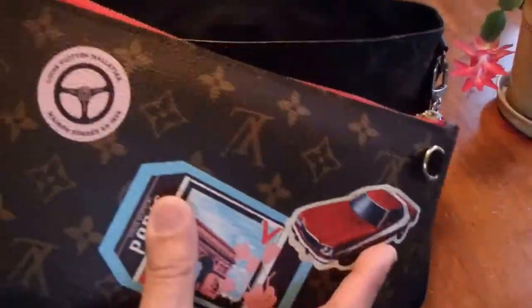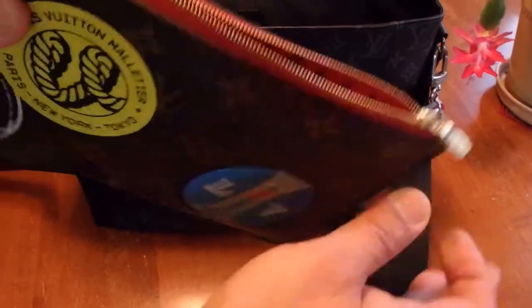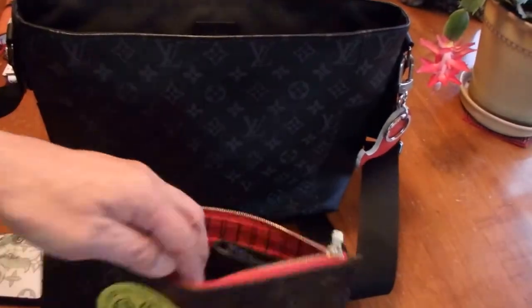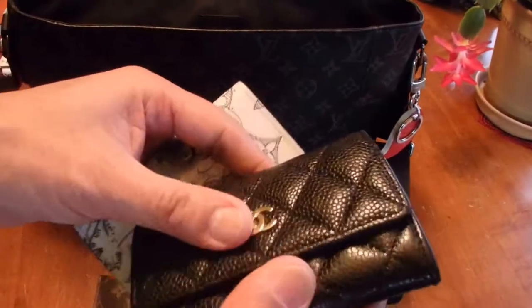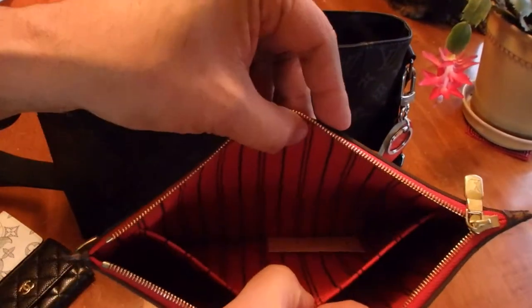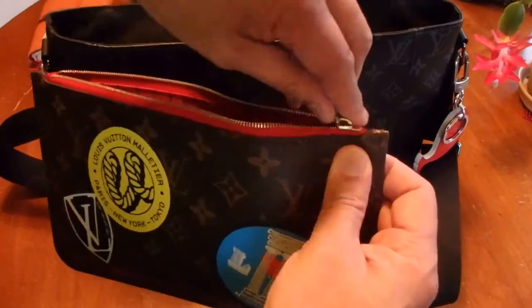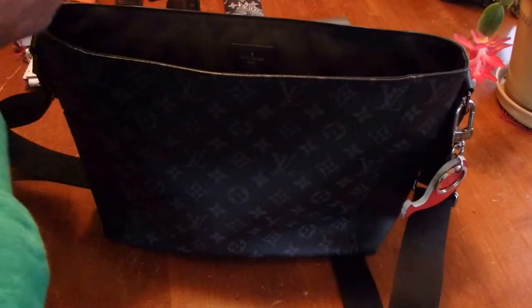I also have the pochette that comes with the Neverfull — I just got the pochette separately. I wasn't using it for a while because it's kind of thin, until I decided to put my wallet inside, which is the pocket organizer in the dune color, along with the Chanel card holder and all my other cards. It holds them really well. I can alternate between the two depending on what I want to carry for the day.